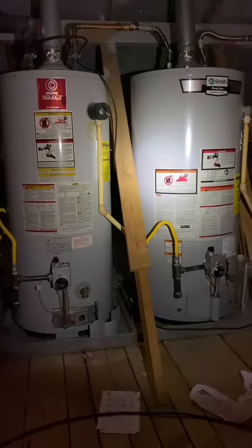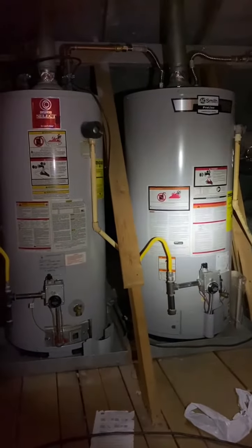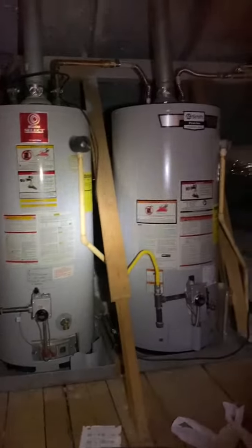So we've got two 40-gallon gas-fired water heaters, gas connections down here up in the attic — recently replaced, and not so recently replaced.